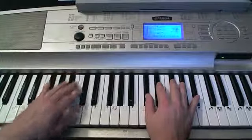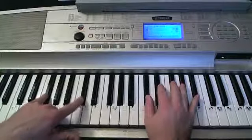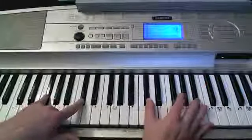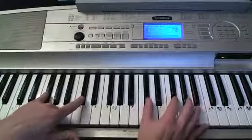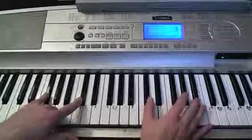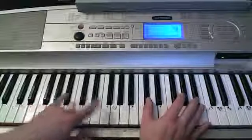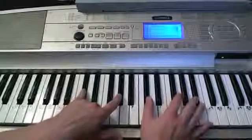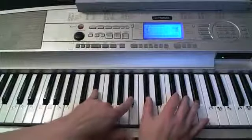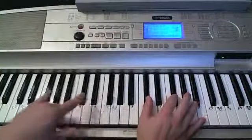Let's start on the verse right from the start, starting on F-sharp minor. Once upon a time, a few mistakes ago — C-sharp. I was in your sides, you got me alone — D-sharp. Found me, found me — B — found me — F-sharp.